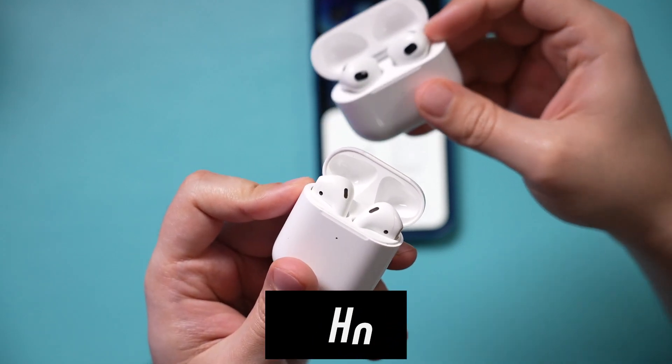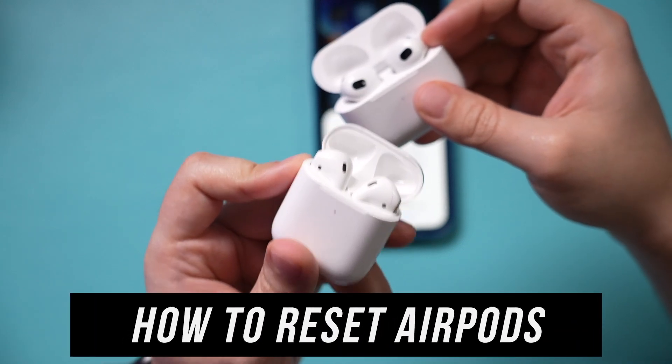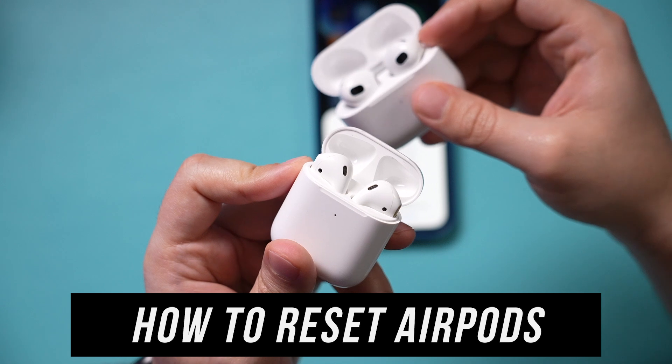I want to show you how to quickly reset any Apple AirPod. This works on the first AirPod, the second AirPod, and the AirPod Pro.